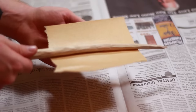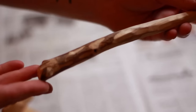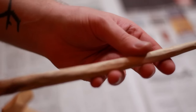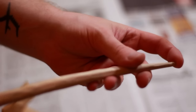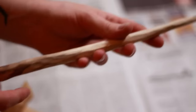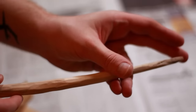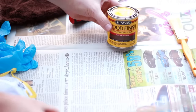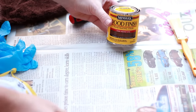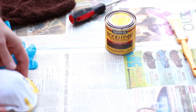Get your sandpaper out and just sand this down. When you're done, you should have a pretty smooth wand that doesn't leave any splinters when you touch it. Next we're going to add some color. I'm going to leave it like this, put a stain on it, and then a clear coat finish. If you're going to be using this dark wood stain on your wands, you're going to want to go outside because this stuff has some fumes you shouldn't be breathing in.